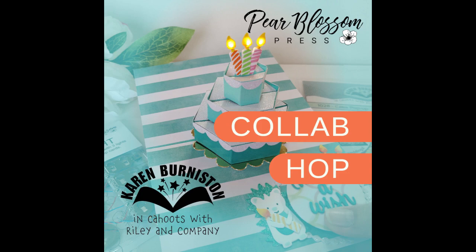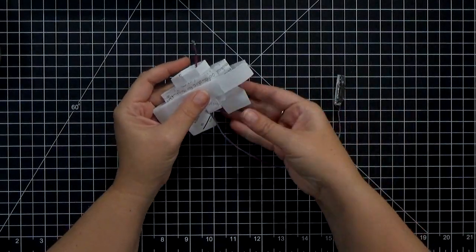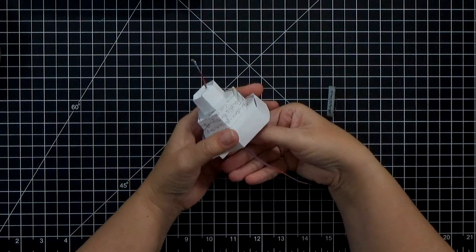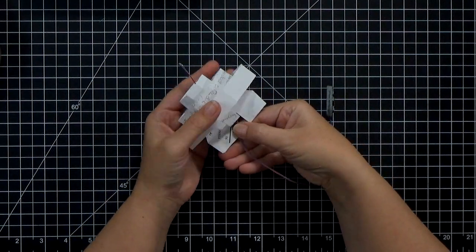We've gathered up a whole bunch of fantastic designers that are going to share a lot of inspiration for cards that both pop up and light up, and in addition we've got some prizes to be won, and discount codes, and all the good stuff — all in the blog post linked down below, plus all the details.